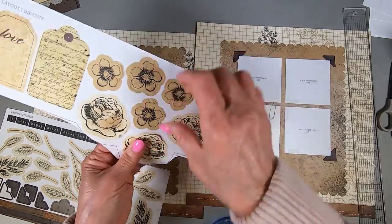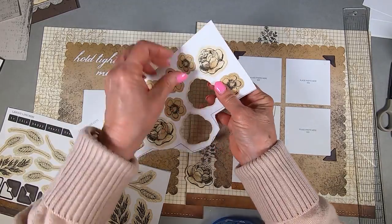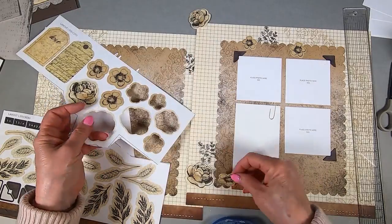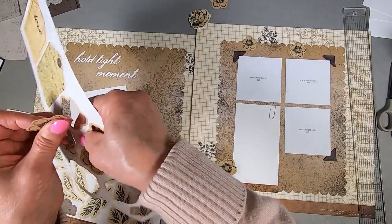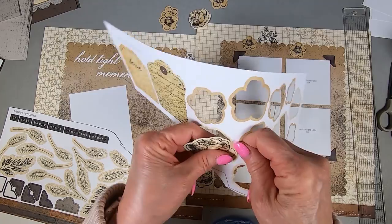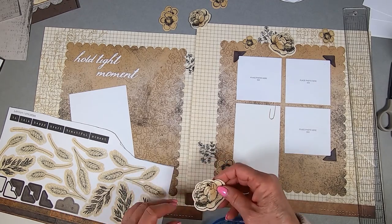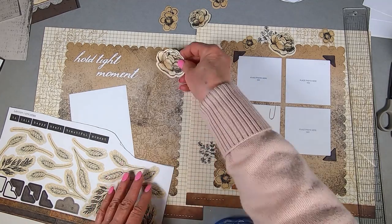I'll go ahead and pop all my flowers out. Everything is sepia because that's what we associate with antique photos – sepia tones. It looks perfect with any black and white. Even if you have color pictures, you've got the digital file, so you could scan it and change it to black and white if you want to give pictures an antique feel. You could take your pictures to Walgreens and have the color removed.